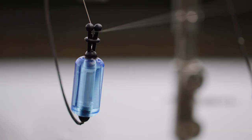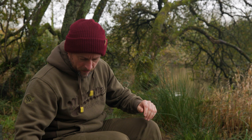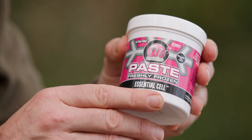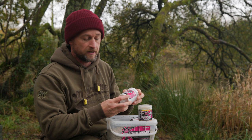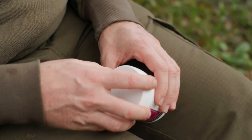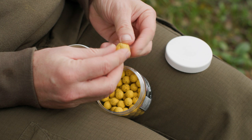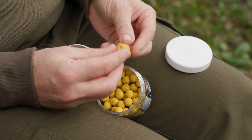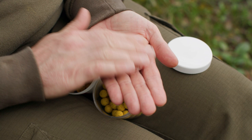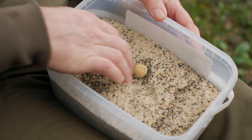Hack number one utilizes a bait that's probably vastly underused these days — paste. I've got a little tub of frozen paste, available to match all the freezer bait range; this one is Essential Cell. I've taken a pinch of that paste, flattened it in my hand, placed an Essential Cell 12mil balance wafter inside, folded it up around the hook bait, and rolled it to get a nice round hook bait with a two to four mil layer of paste around the wafter.